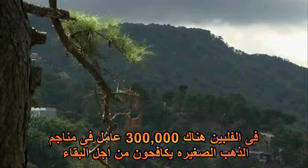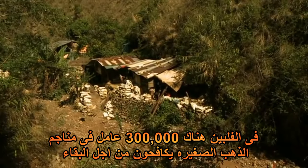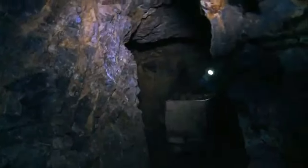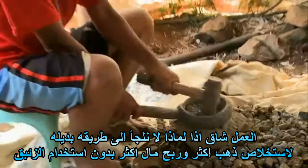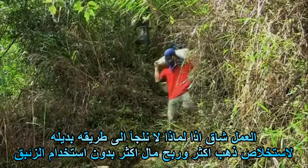In the Philippines, almost 300,000 small-scale gold miners struggle to survive. The work is hard, so why not get more gold out of it and make more money without using mercury?